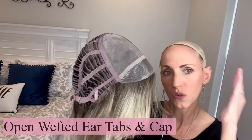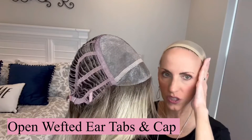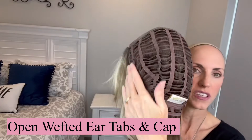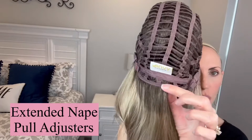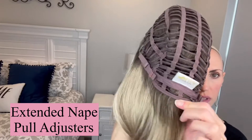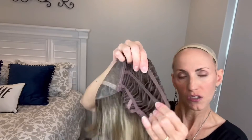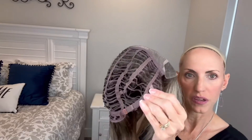Full monotop with a lace front gives coverage all over the head, and the lace front gives you the appearance of the hair growing out of your scalp at the front. She has open wefted ear tabs so your glasses can go right through them or sit on top — they're very flush with my face. She's open wefted all through the cap and has an open wefted extended nape. She has pull adjusters and there's not even a bump of permatease coming off the monotop. She's got plenty of stretch, fitting my petite head well and she would easily fit above average. There's also stretch on the sides.